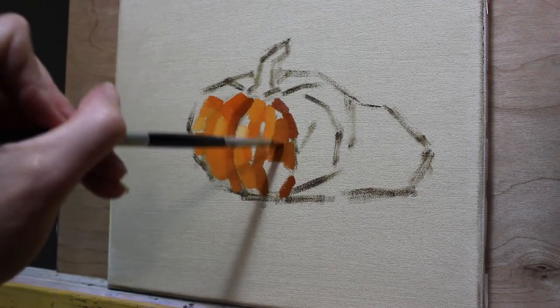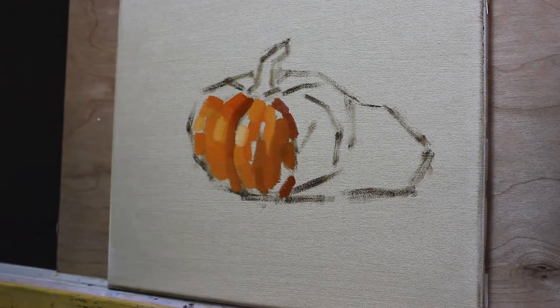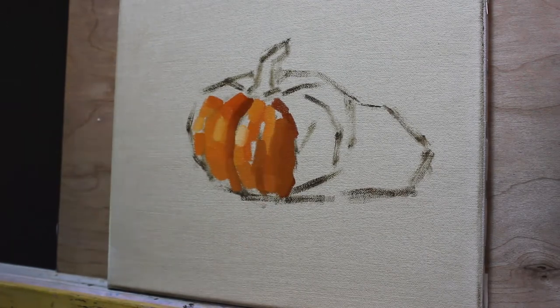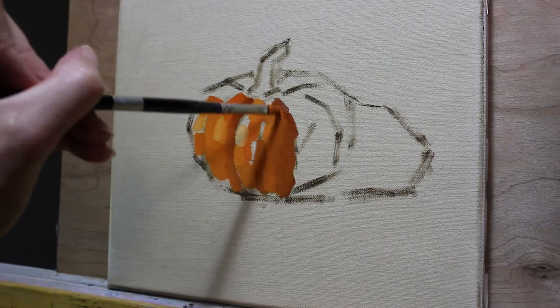Highlights will most often be the lightest notes in a composition and can convey a lot about the surface that they are projected off of, both in terms of texture and the surface geometry.